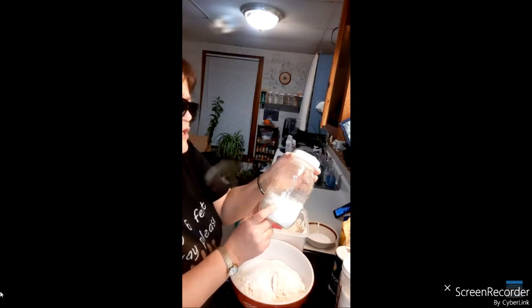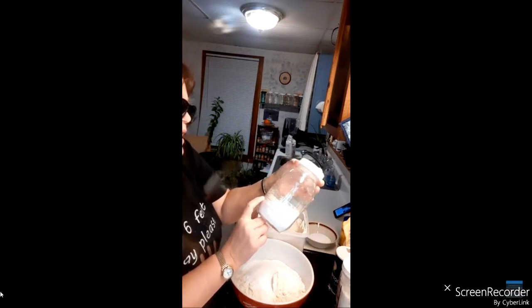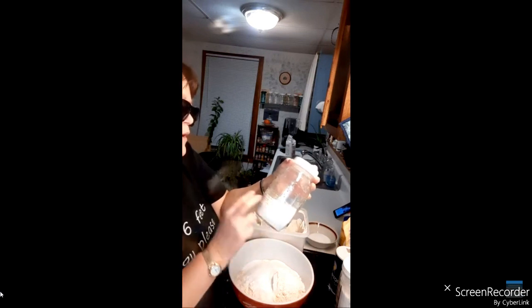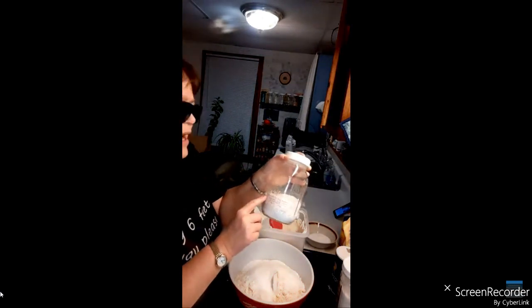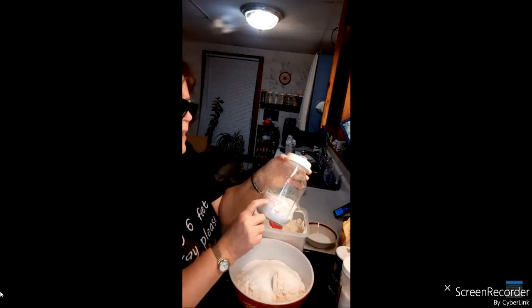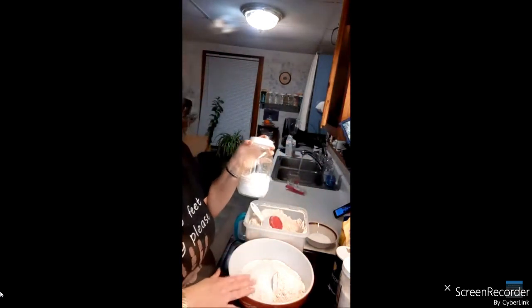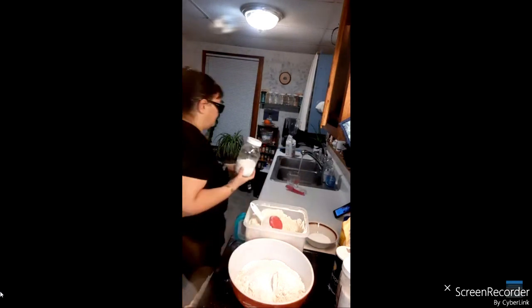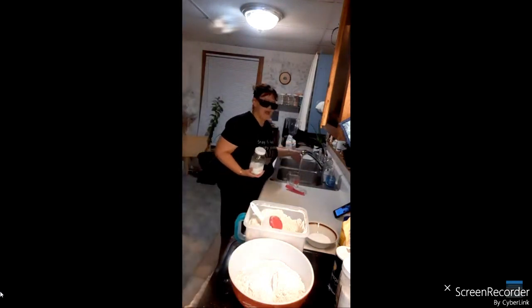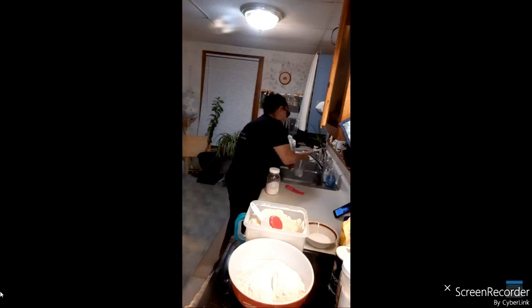I have what they call energy egg replacer. You use one and a half teaspoons for one egg, plus two tablespoons of warm water — that equals one egg. When I bake with this, I just stick the egg replacer right into my bowl. You don't have to measure the water separately; you can add as you go. Remember I said two cups of warm water.